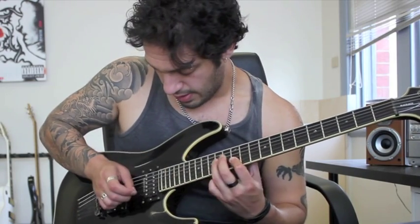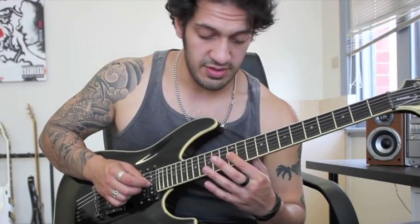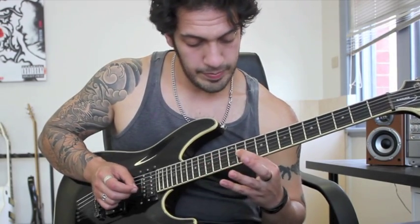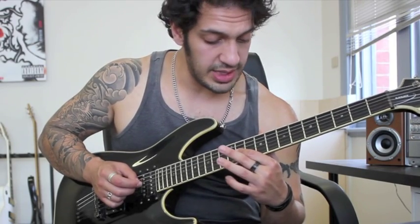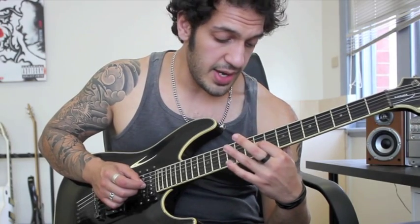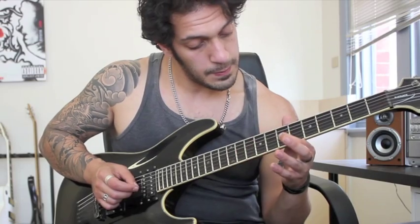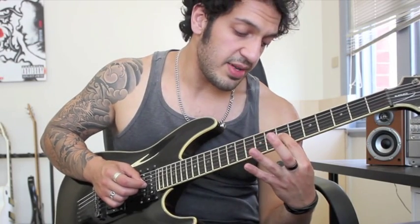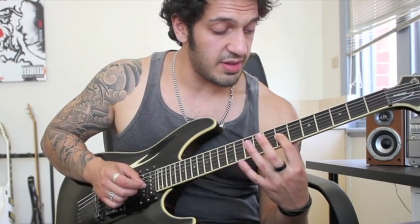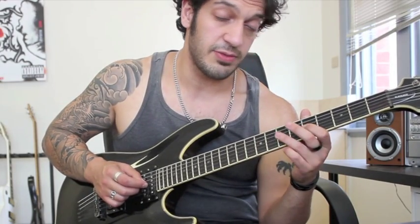So we had: from that 12, hammer to 14, pull off to 12 and then slide to 11. And then from that 11, hammer to 12, pull off to 11 and then slide to 9. And we hammer on from 9 to 11, pull off to 9 and then slide to 7. Then from 7, hammer to 9, pull off to 7, slide to 5. And then from 5, hammer to 7, pull off to 5 and slide to 4.